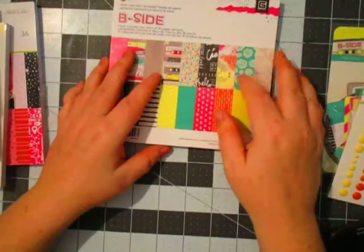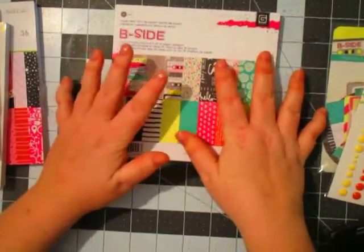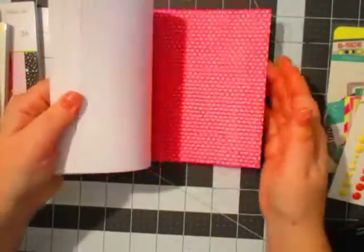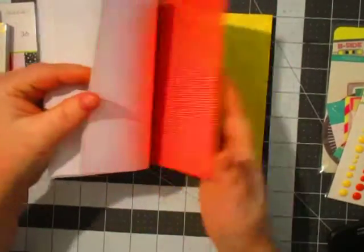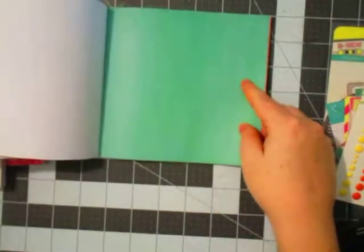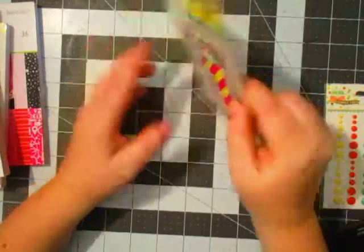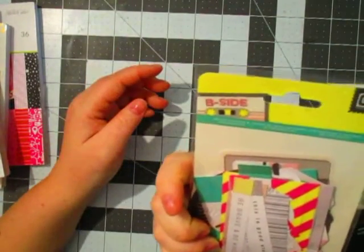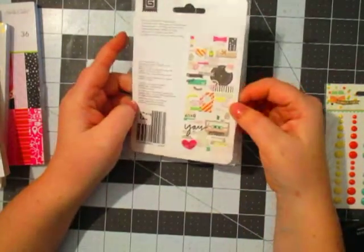And then I got the Basic Gray B-Side. Right now on Scrapbook.com and a cherry on top, I want to say it's $5.99 or $4.99, and I got it for $2.99, so I was really stinking excited. Really pretty colors. I love that turquoise, kind of tealish color that they have in here — that color right there, really pretty. And to go with that, I got the B-Side Ephemera Pack. It doesn't say how many pieces, but it looks like it's got about 20 pieces in it. Really pretty, really cute little things.